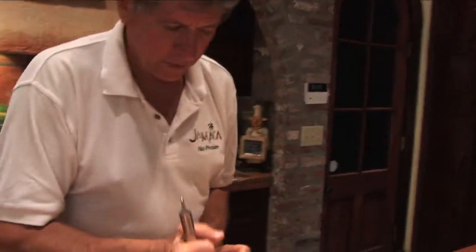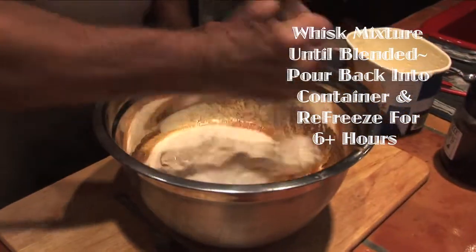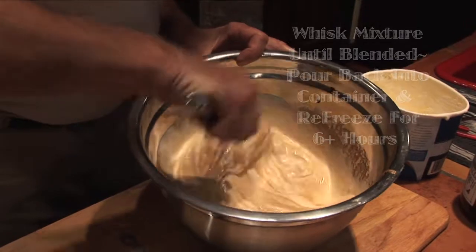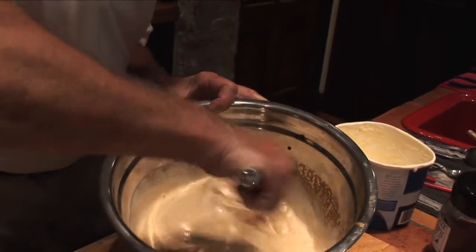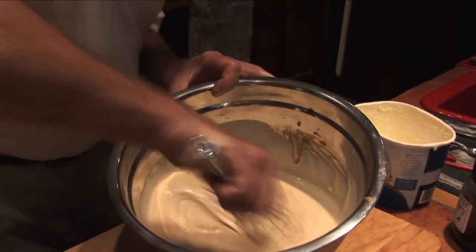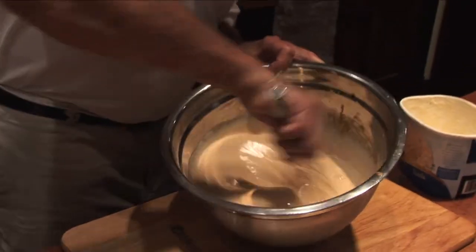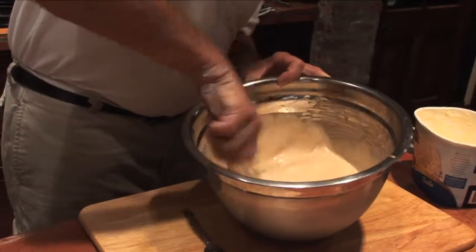Now here's the fun part. With the whisk, we break up all of the ice cream clumps and slowly whisk in all of our ingredients. We don't want it to spill, so be very careful. Slow, short strokes is good to start with until the ice cream is broken down. It's almost done — oh, that looks good. I want to make sure we get everything off the bottom and sides, so push very hard with the whisk and use the whisk as a scraper.